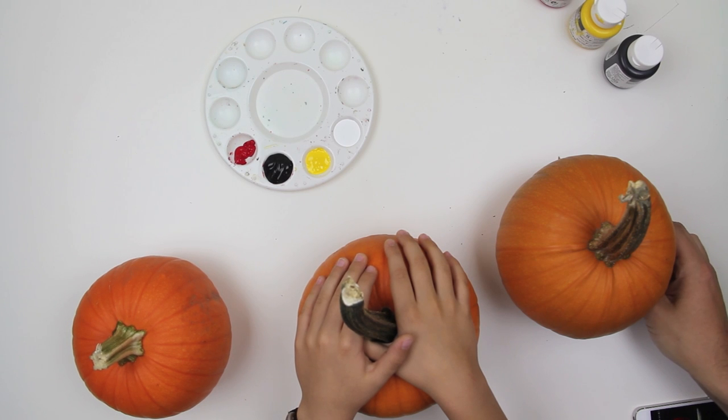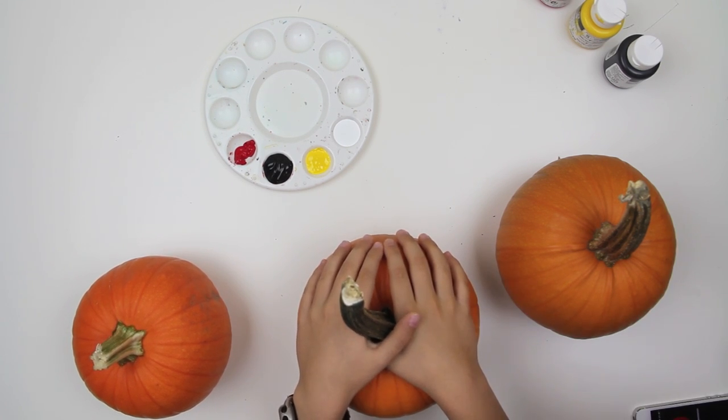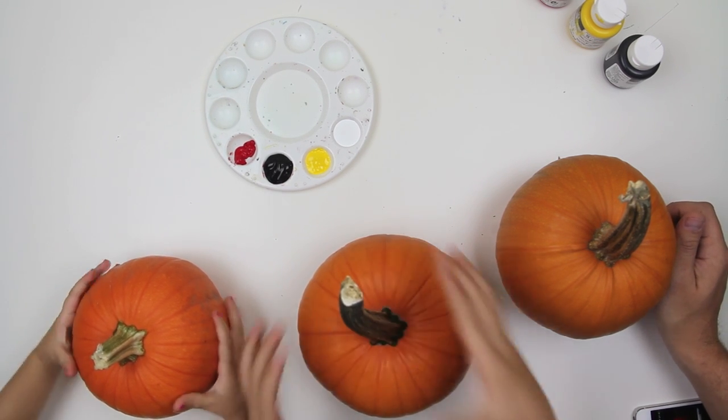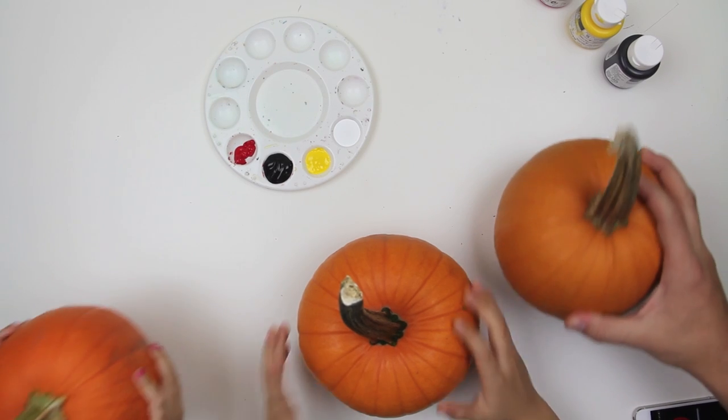Hey, this is Rob at art4kidshub.com and I have my kids with me. Chucks, chuggers, and hats. And what do we got today? Pumpkins! We got pumpkins.